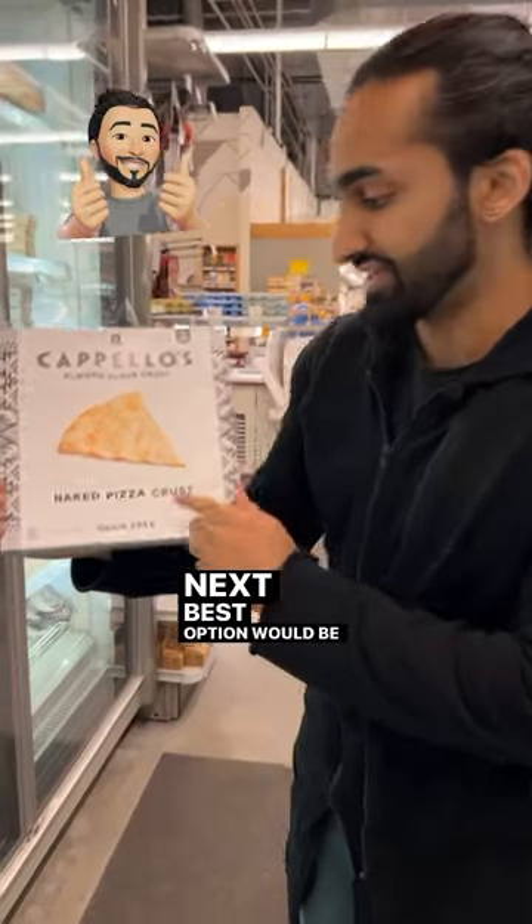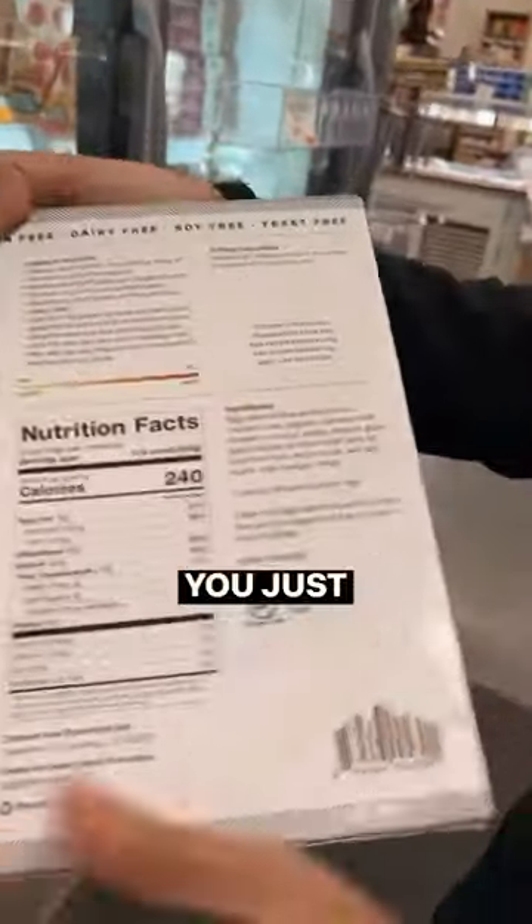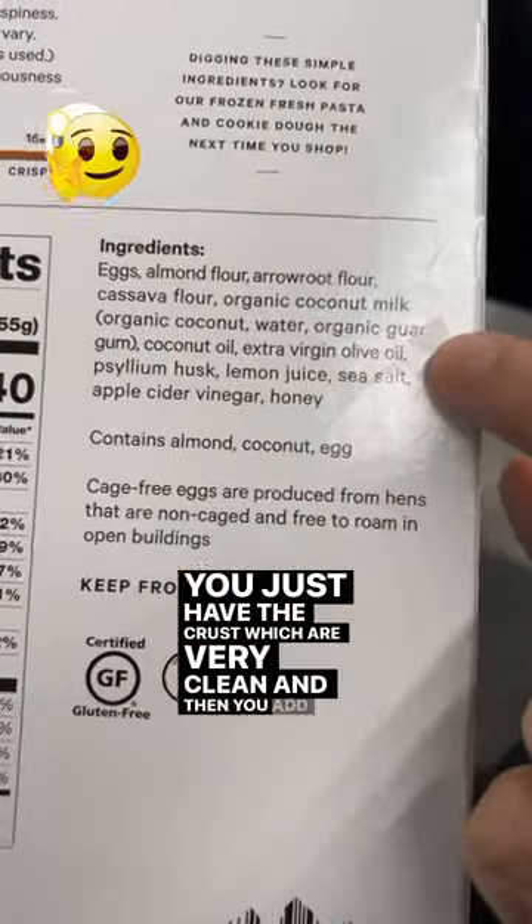The next best option would be to get the naked pizza crust — just the crust, which is very clean — and then add your own organic ingredients like organic cheese, etc.